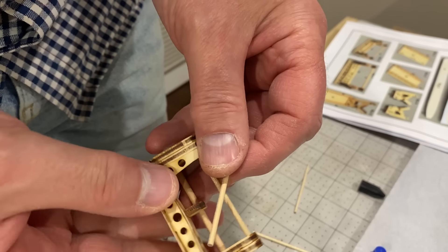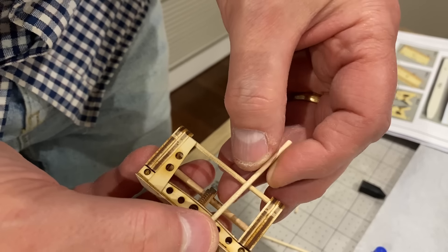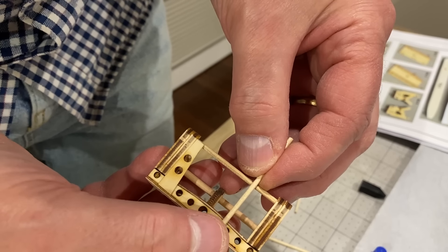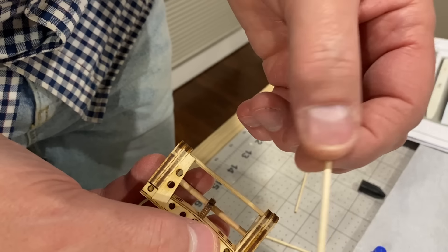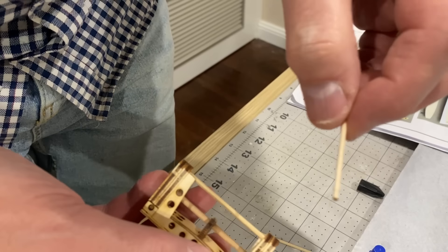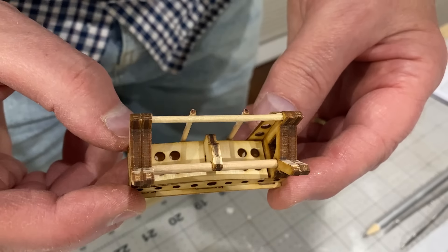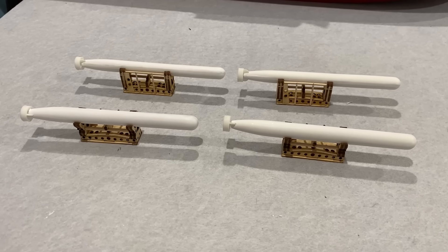The instructions show to use some dowel to put some additional supports on the back like that, but there isn't enough of it in my kit to do that, so I'm just going to use cocktail sticks. Well, that's the finished torpedo cradle — just got to make another three of them.